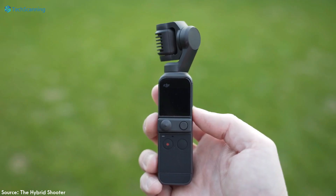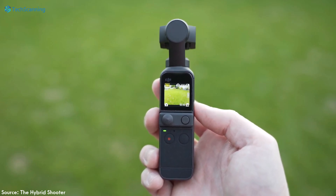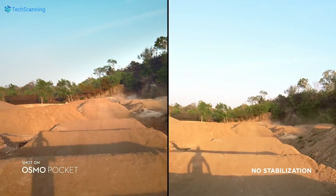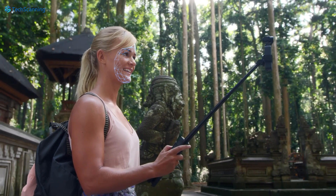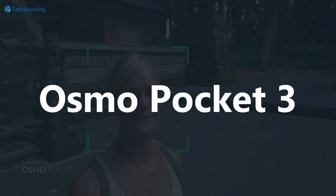The last DJI Osmo Pocket was launched back in 2020. It was a great package for vloggers and content creators, offering smooth and physically stabilized up to 4K footage that you could easily slip into your pocket. Now, after around 3 years, the brand is planning to launch its next generation, which is most likely to be named Osmo Pocket 3.